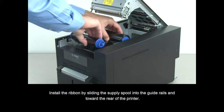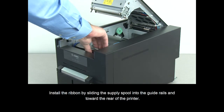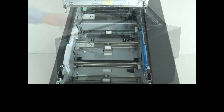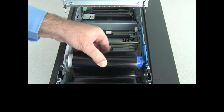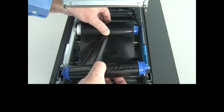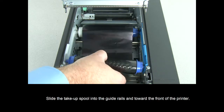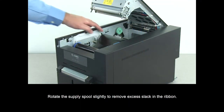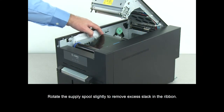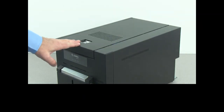Install the ribbon by sliding the supply spool into the guide rails and toward the rear of the printer. Slide the take-up spool into the guide rails and toward the front of the printer. Rotate the supply spool slightly to remove excess slack in the ribbon. Close the top cover.